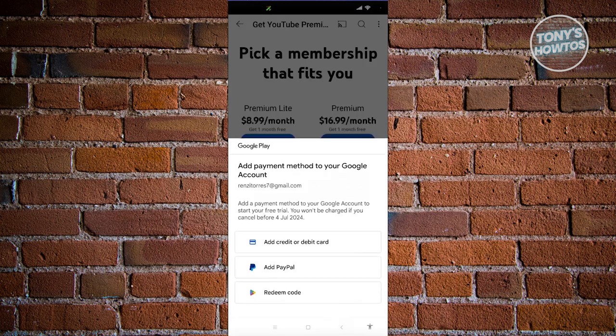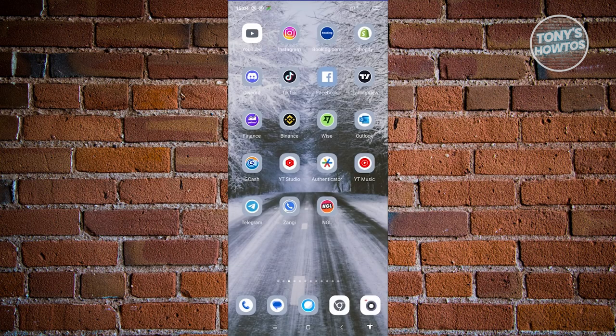You can also change the country or region of this card by clicking on the country and region section. You won't be able to see my screen here because this is a protected page. Go ahead and provide those details, click on "Save Card," and proceed with the payment — and you should be able to get YouTube Premium with a debit card.